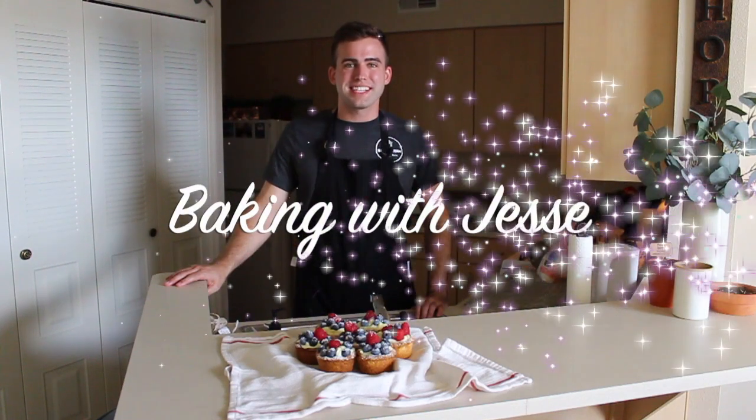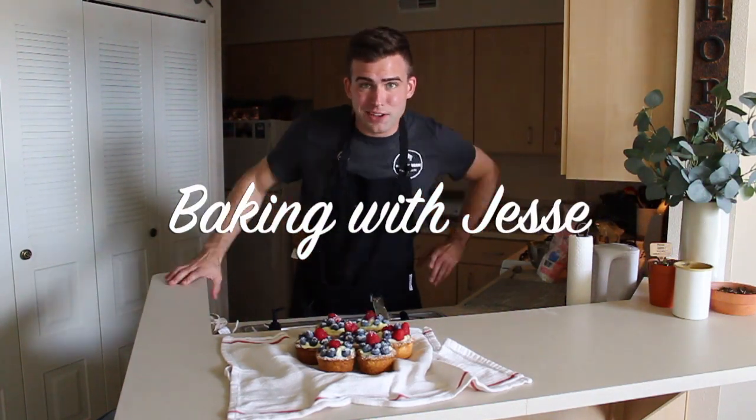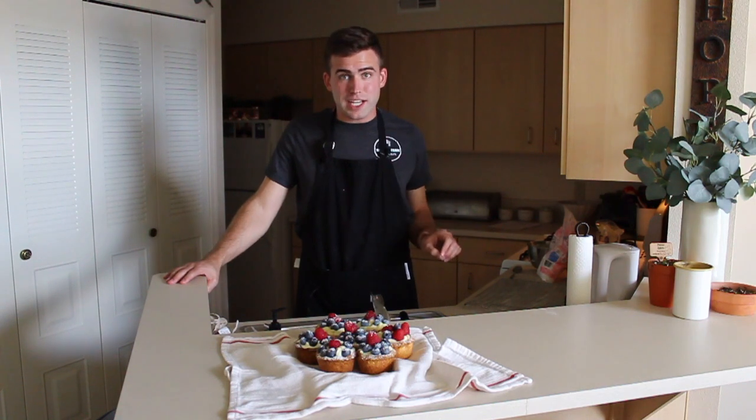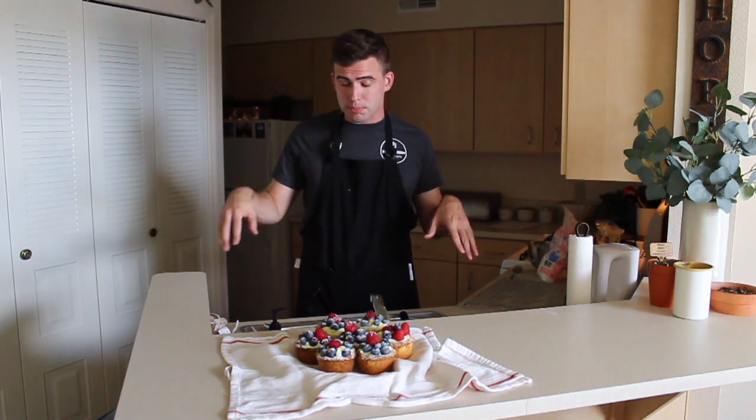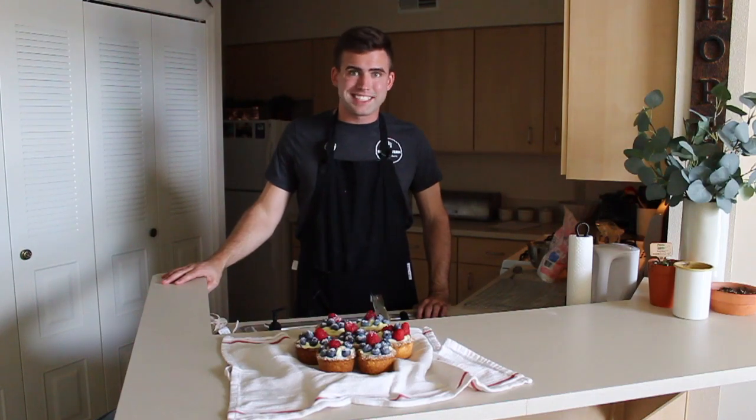Hey guys, welcome back to Baking with Jesse. Today we're making these amazing little fruit tarts. They are so tasty and they go great with just about any meal. I adapted the recipe from a Bon Appetit recipe I found online, so I'll put that down in the description below if you want to check it out. But let's get at it.